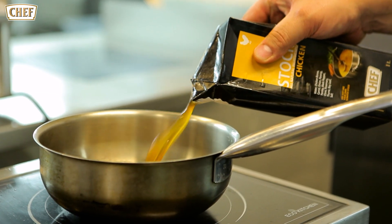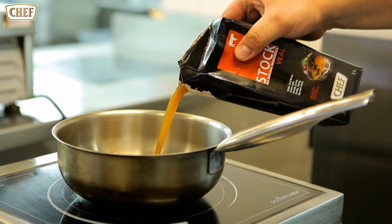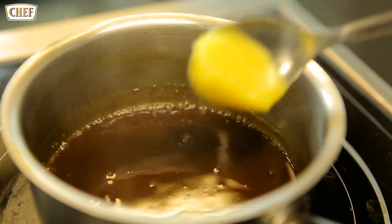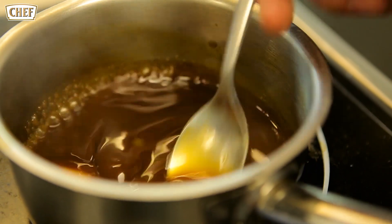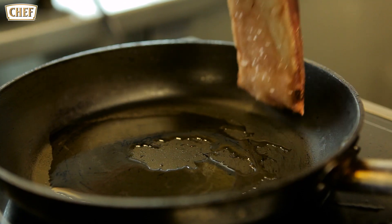By adding two thirds of chicken stock and one third of veal stock, just to get the body and the balance into the stock, we add a small knob of lamb fat. This lamb has been already cooked in a water bath to 56 degrees.